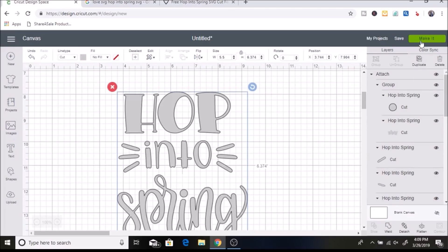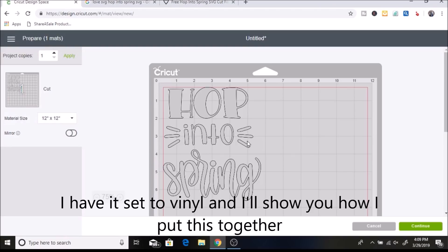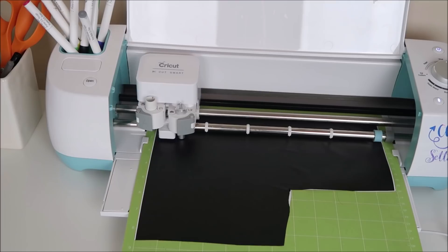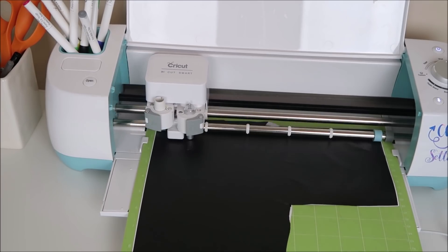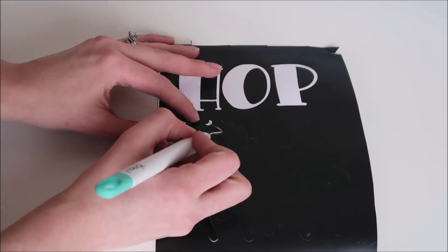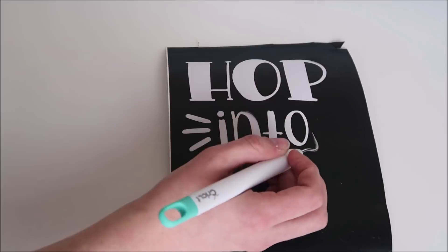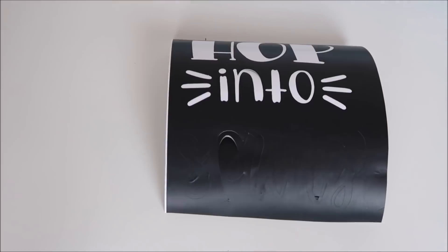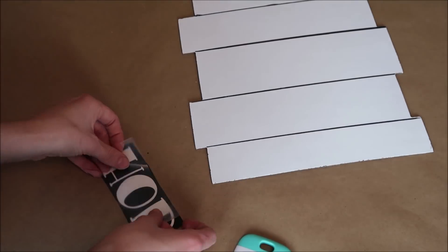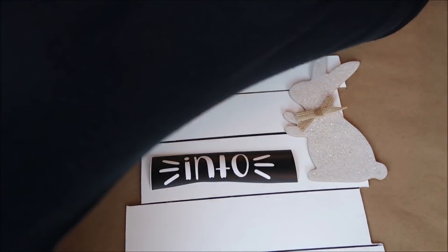I click Make It — I'm using non-permanent vinyl for my stencil. I click Continue and my machine cuts out the vinyl, but this time I weed out the letters instead of the background — it's the opposite of what you would normally do. I place my transfer paper over each piece of vinyl and line them up, then place them onto the sign.